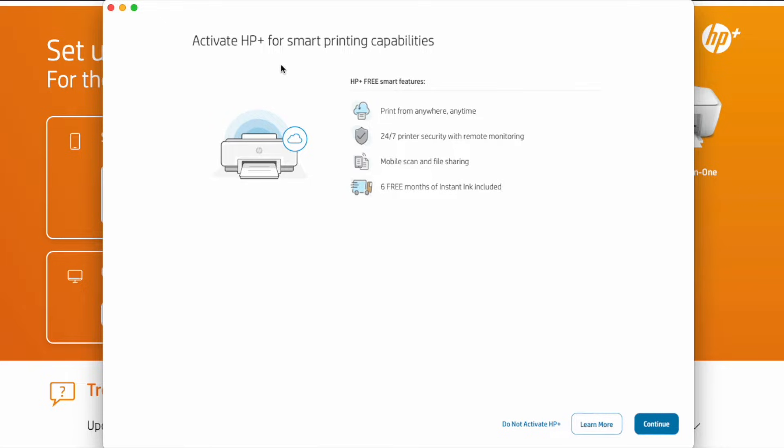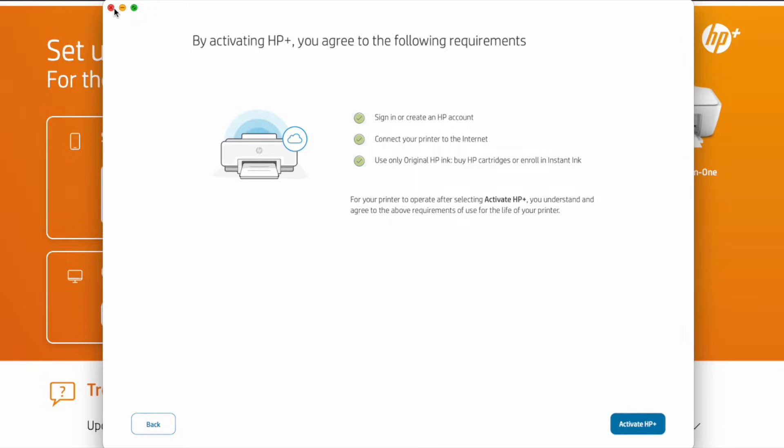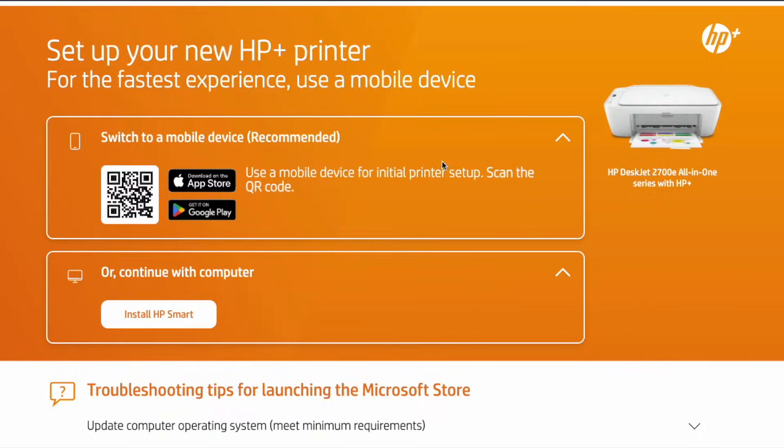Our printer is set up. You can see all the printing capabilities here. Let's click continue. I'm going to hold off on activating HP Plus at this time and just go ahead and close this down.